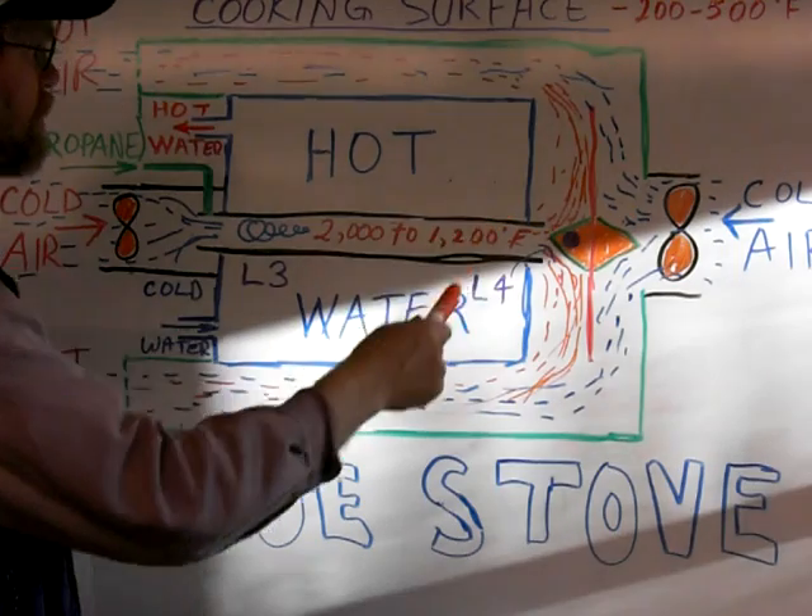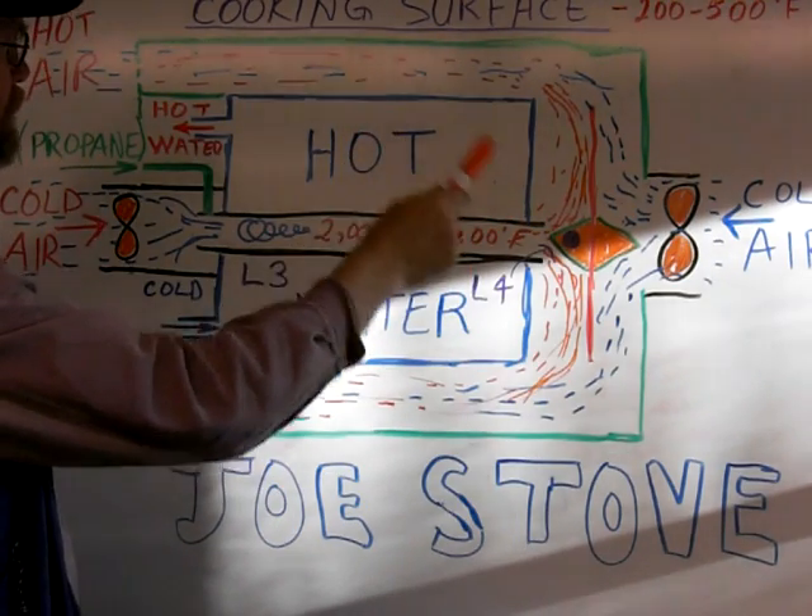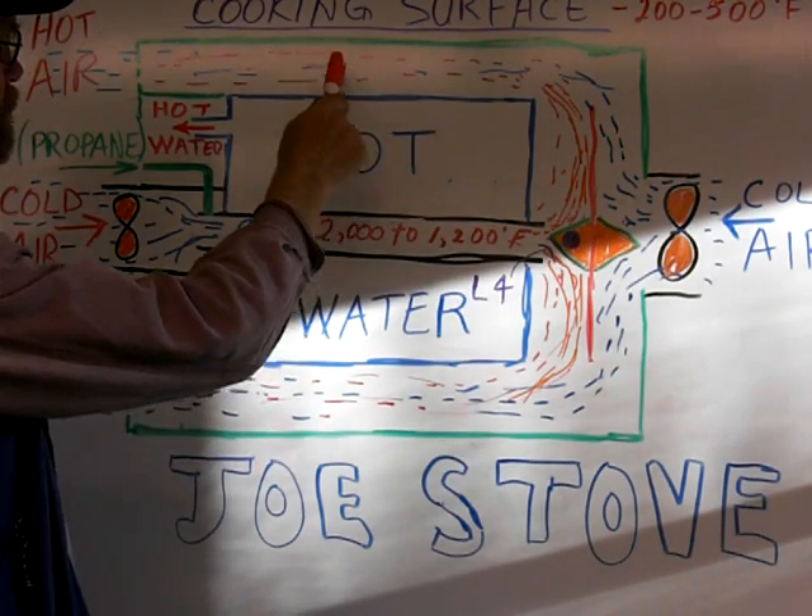Keeping the heat down — that's going to be the challenge. So your fan there will actually help to control the cooling of your cooking surface.